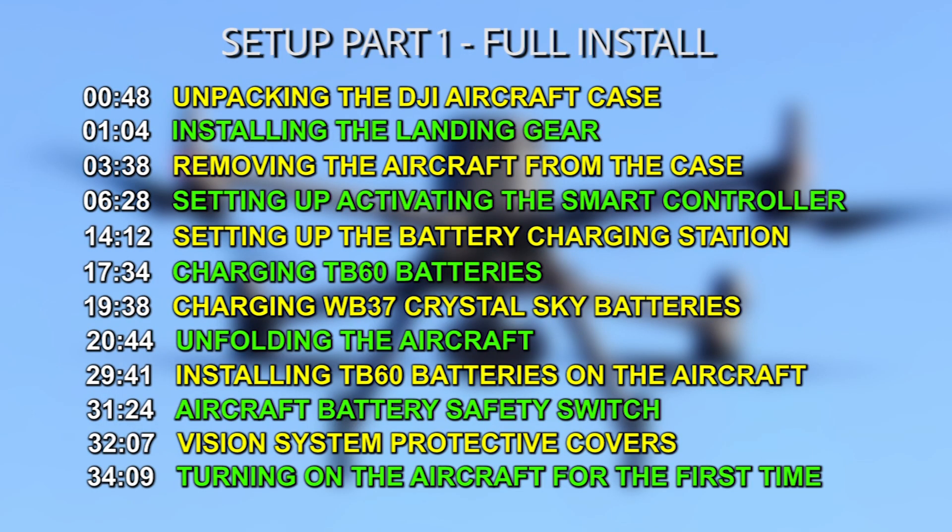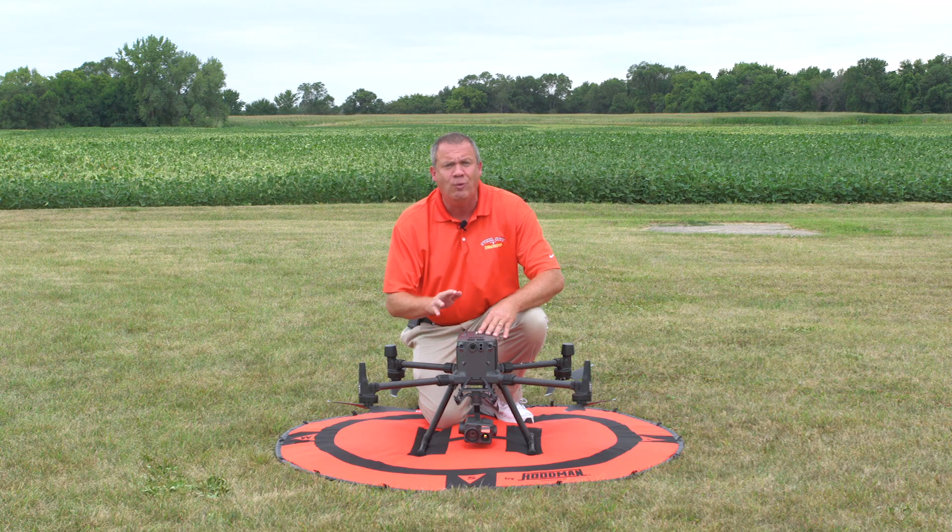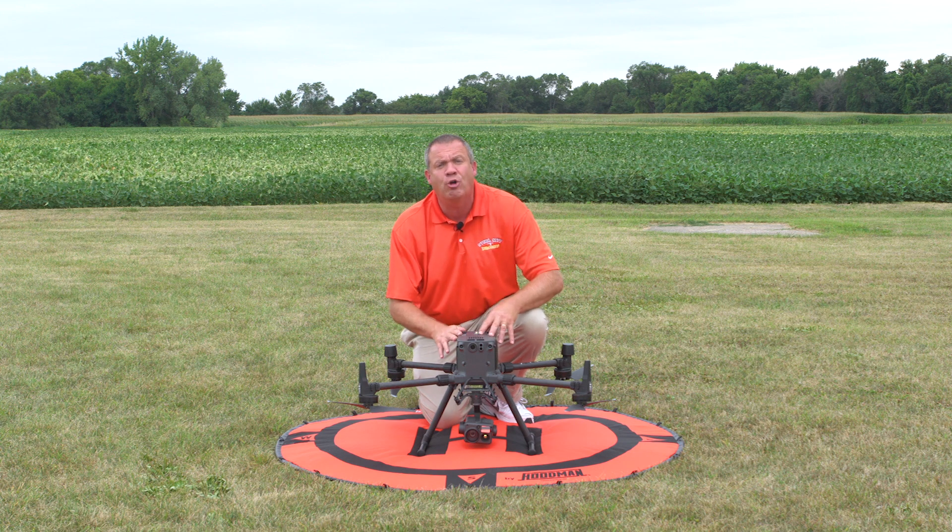This course lists specific topics of what you'll find in each video and a timeline of where it is, so you can find it easily. So if you're ready to really step up and utilize this aircraft like the tool that it's meant to be, contact Steel City Drones.